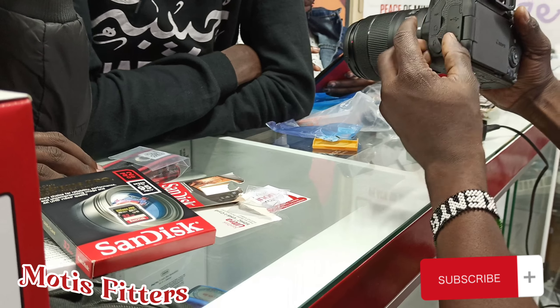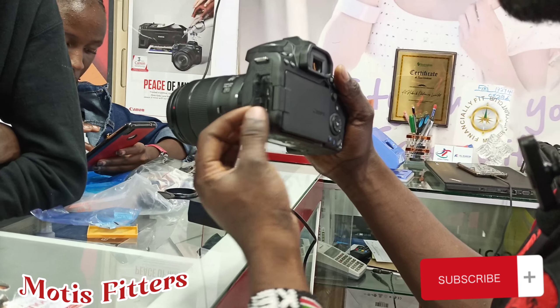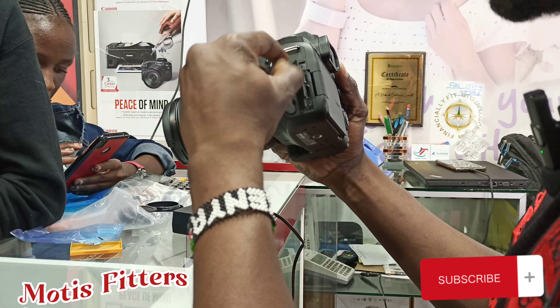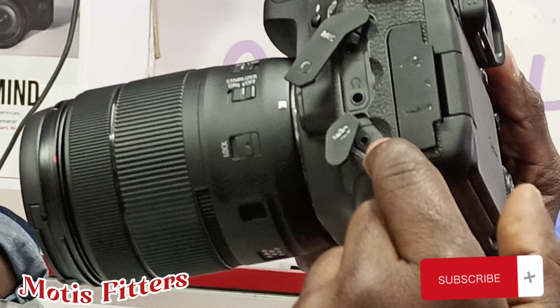You see here at the back — you've got two ports. One is for the USB, mini USB, and the mini HDMI for transferring. Here we've got the mic — if you're using a wired mic, you put it inside. Then you've got another port for the headphone, also for earphones.